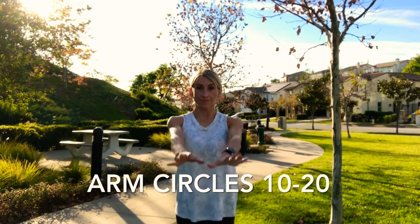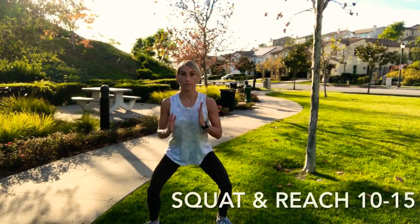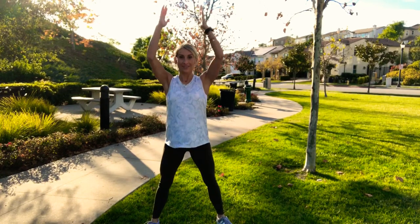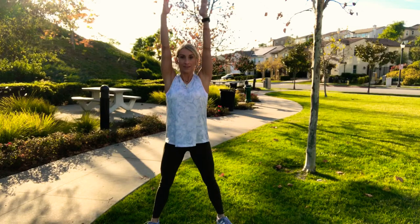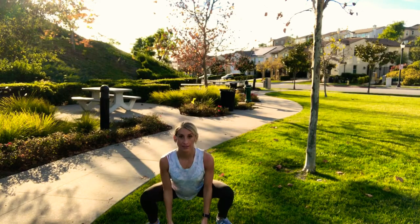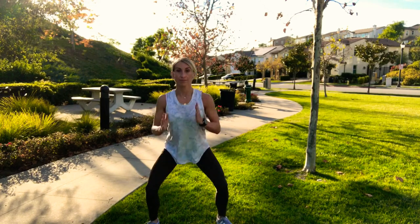As with any workout, start with a warm-up. We're going to begin with arm circles — 10 to 20 reps, just gently warming up the shoulder joints. Then move to squats: stand with feet about shoulder distance apart, squat to the ground, and as you stand up, reach and press towards the sky. Weight in your heels as you squat, then stretch and reach. Do 10 to 15 reps, warming up the hips, knees, and legs.